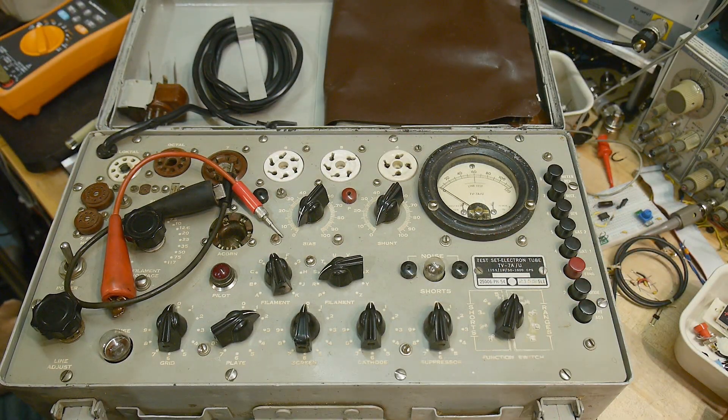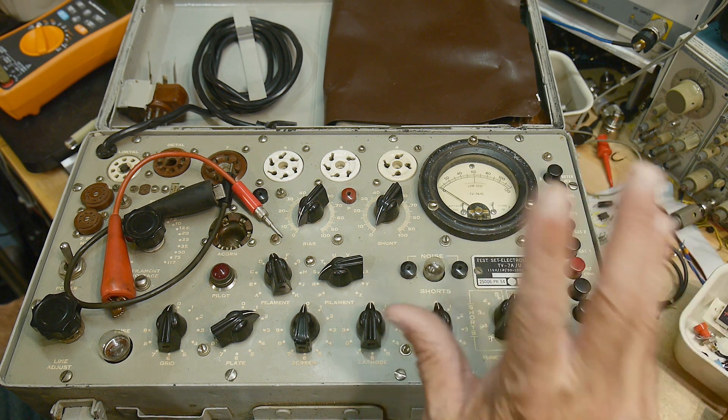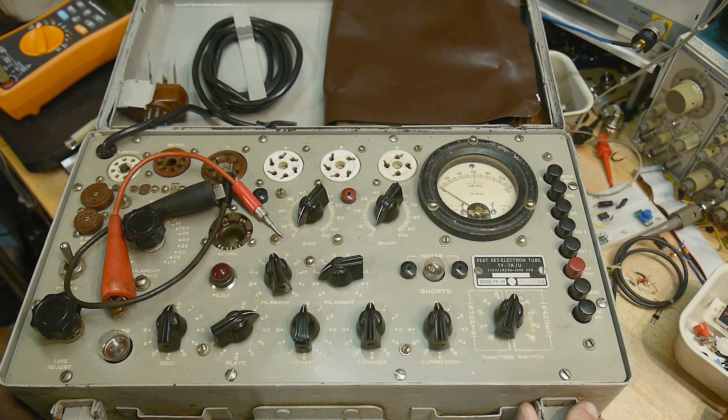This is a TV-7, slash U. Now I know there's probably a dozen different models of this thing and I don't know how to tell them apart. I know they're all documented online; I'll have to figure out which kind this one is and get the actual manual, although I do have the manual here.